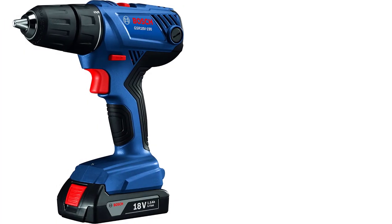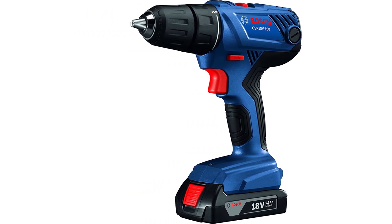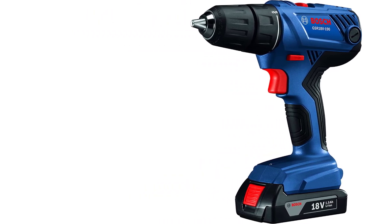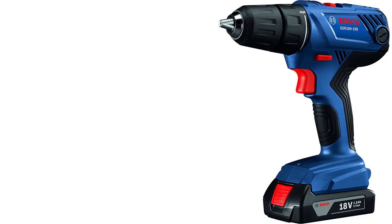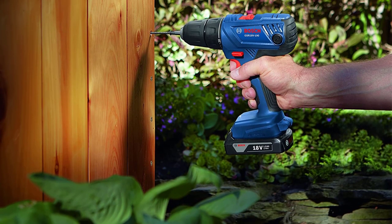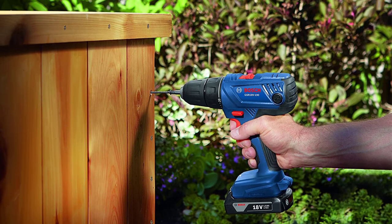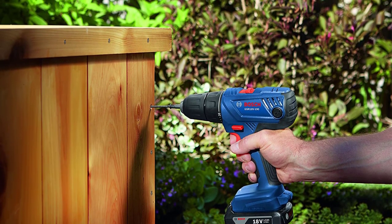Overall, this is a great drill for larger tasks around the house, such as installing shelves, but it might be more than you need if you just want a drill for occasionally hanging pictures. Specs: Voltage 18V, chuck size half-inch, clutch settings 21, max RPM 1,700, max torque 480 inch-pounds.